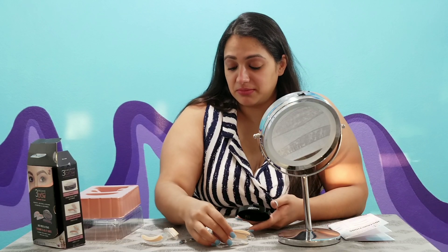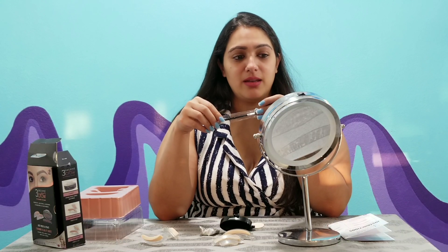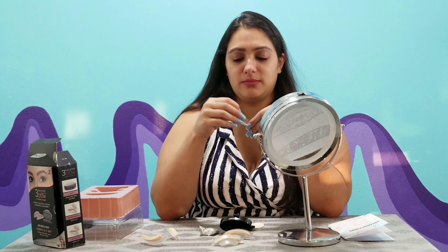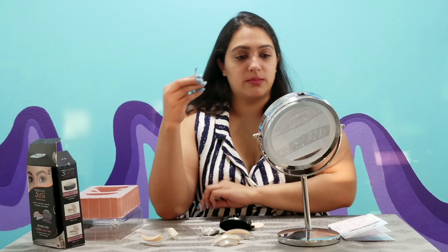Tada! What do you think guys? Maybe I used a little too much. I gotta use my spoolie to get out the excess. That is weird. Let me get my perfectionism out — we gotta knock off this excess over here. Oh, that comes off easy — I have to be careful about that.